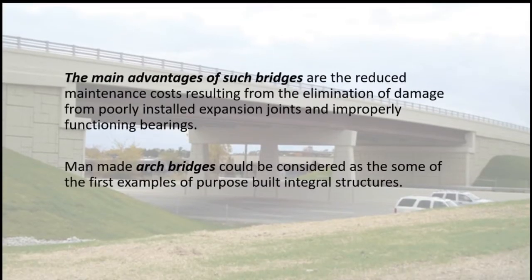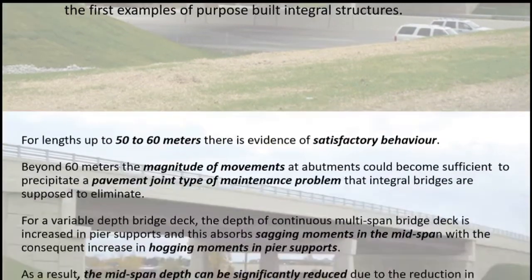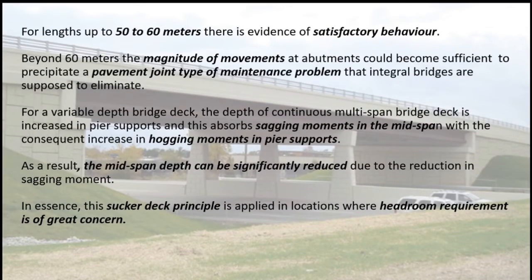The main advantages of integral bridges are the reduced maintenance costs resulting from the elimination of damage from poorly installed expansion joints and improperly functioning bearings. Man-made arch bridges could be considered among the first examples of purpose-built integral structures. For lengths up to 50 to 60 meters, there is evidence of satisfactory behavior.